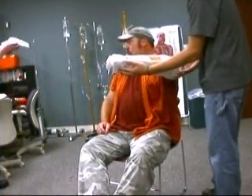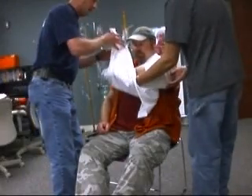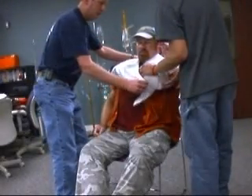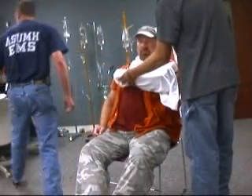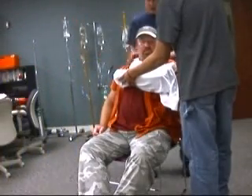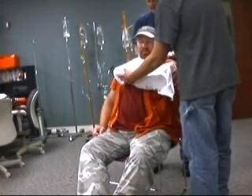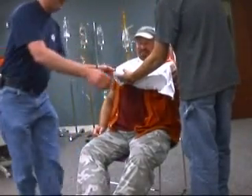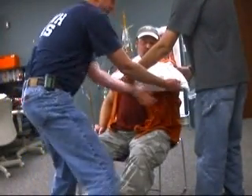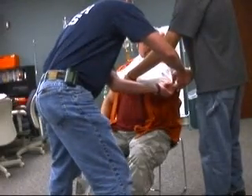I'm going to apply a sling. We're going to place the limb up against the patient's chest, keeping it immobilized. We're going to place padding behind the neck where I'm going to tie the sling. Tying a knot to take care of the excess room in the sling.